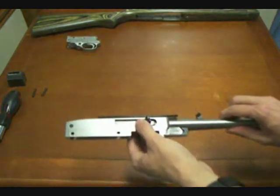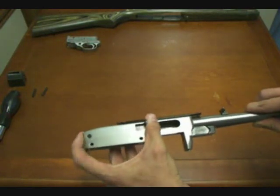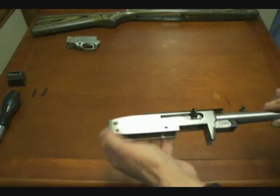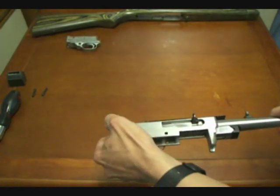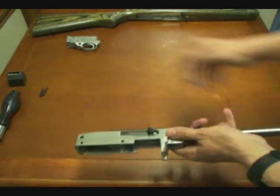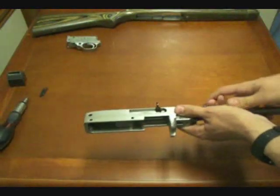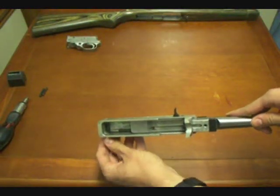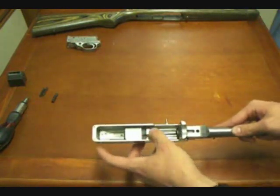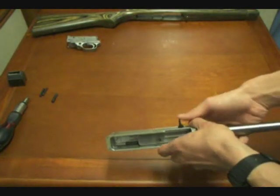Now we want to take the bolt out of the receiver. But before we can, if you push back it actually stops — that's because of this main cross pin here, the recoil buffer. A lot of people will take the factory buffer and replace it with rubber parts that absorb a little bit of recoil better than the factory metal piece. All you need to do is push out the little pin here and remove that from the back of the receiver. Once the pin is out, we've got enough room in the back of the receiver to push the bolt back and lift it out.